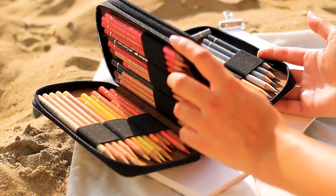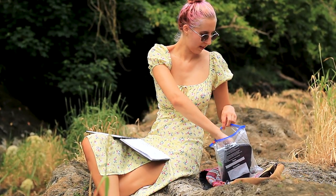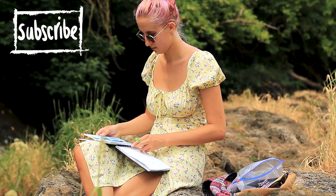And now for the second tip: take as few supplies with you as possible. You might find it daunting if you have too many art supplies to choose from. If you take your entire setup with you that you use at home and are expecting the session to go like it would at home, you're going to be disappointed, because it really won't go like that. You're going to be balancing supplies on your lap or juggling things in your hands.